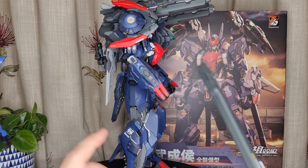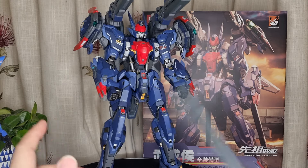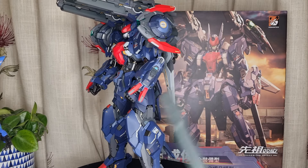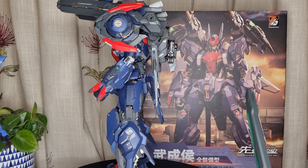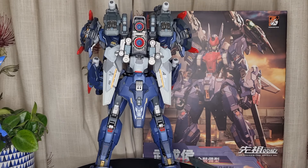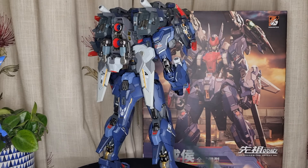Speaking of that, I got this one for about 110 to 130 pounds, plus 30 pounds shipping to the UK — so roughly about 140 to 160 pounds. Which is not too bad for the size that you're getting, which is about 12 inches tall and about a kilo heavy.